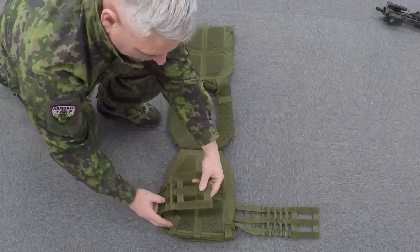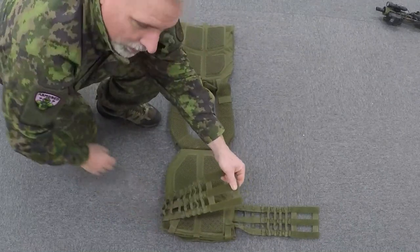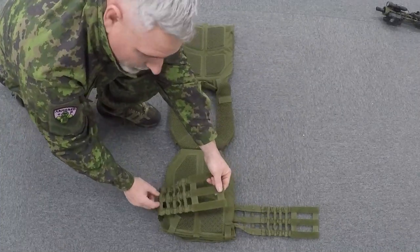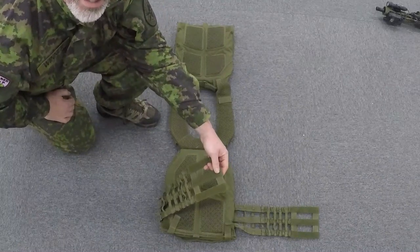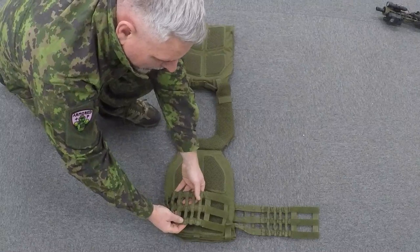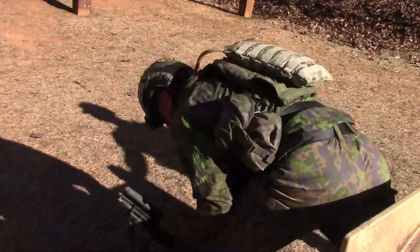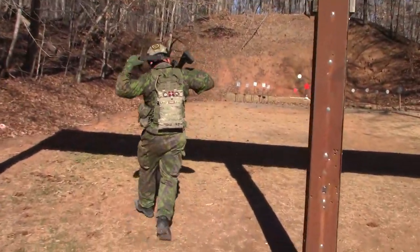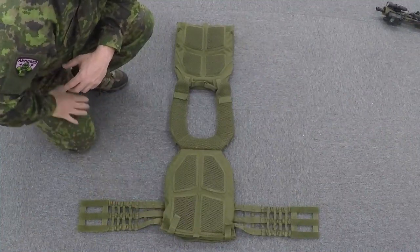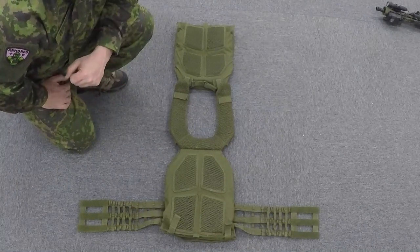The cummerbund is made of stretchy material, so as you move around or as you dehydrate during the day and your mass contracts a little, it will contract with you to keep the vest riding comfortably. It also creates a bit of MOLLE on the side, and you can weave things into it if you want to carry things there. My preference is to put my first aid trauma kit on that webbing — it rides nicely, I can get to it if I need to, but it's not in the way either.